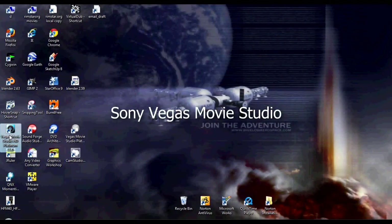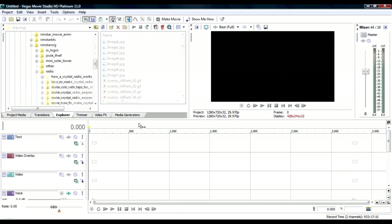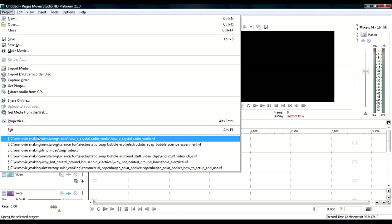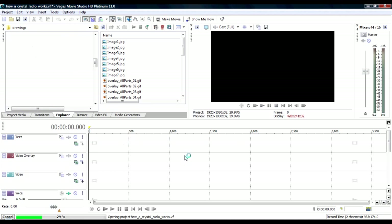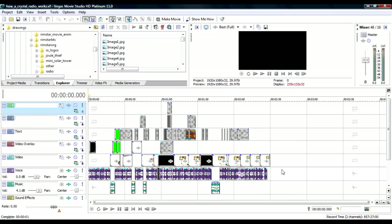The movie editor I use is Sony Vegas Movie Studio version 11. I'll just bring up a current project I'm working on, which is how to make a crystal radio — a video that a lot of people are waiting for. It's coming along very nicely; I've got about a week's work left on it. In a video editor you have all these tracks right here. Here I have two audio tracks at the bottom, and above that I have a bunch of video tracks.